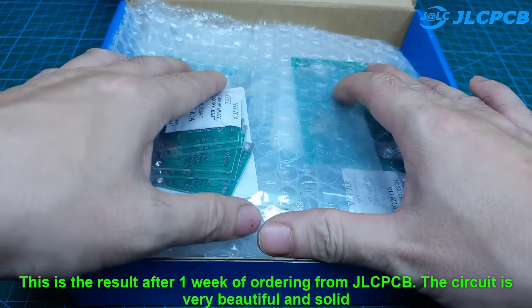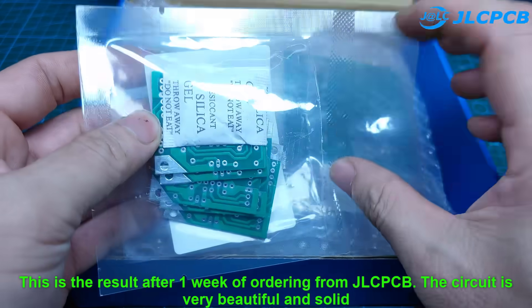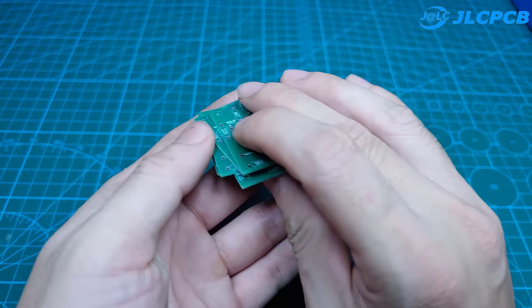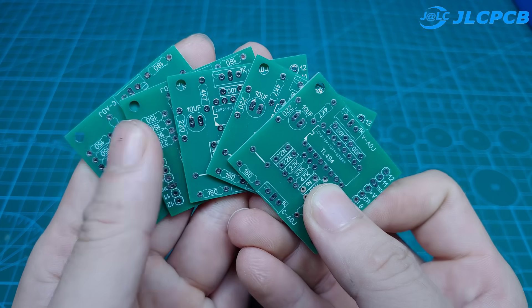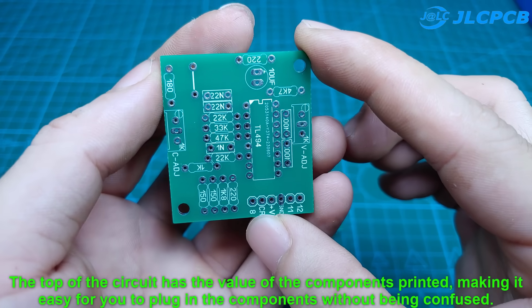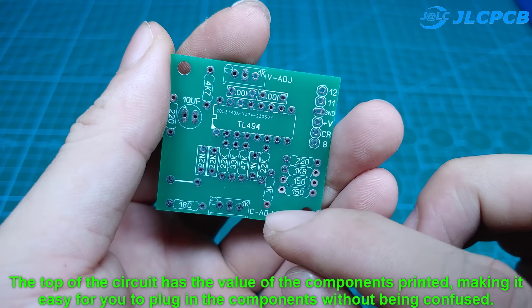This is the result after one week of ordering from JLCPCB. The circuit is very beautiful and solid. The top of the circuit has the value of the components printed, making it easy for you to plug in the components without being confused.